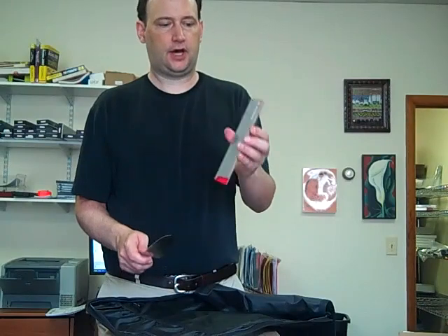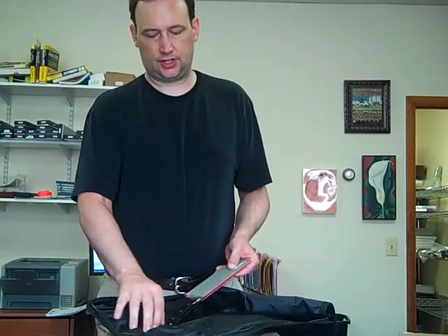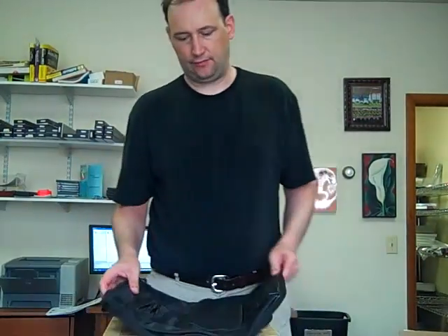I'm using a Wusthof felt-protected knife cover, and you just put this on the knife like this, then stick the knife into the pocket. This particular one has eight pockets. You zip it shut, and then you fold it up.